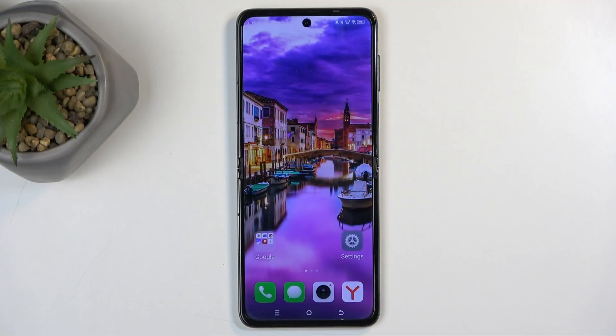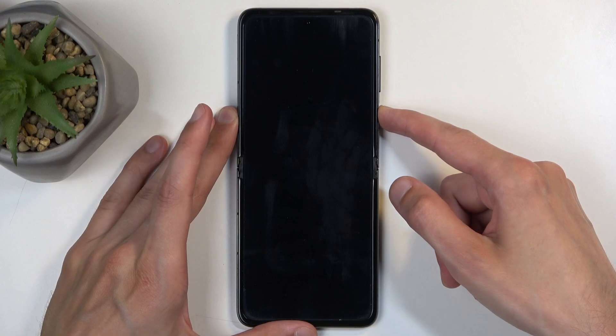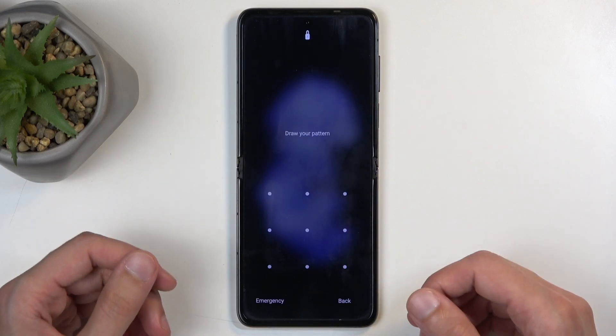Before I get started, I'm going to quickly mention a couple of important things. Number one: you can do this kind of reset in order to get rid of a screen lock if you have one set that you don't know.